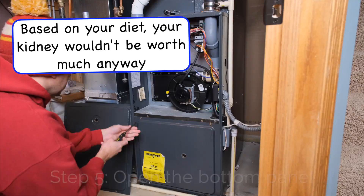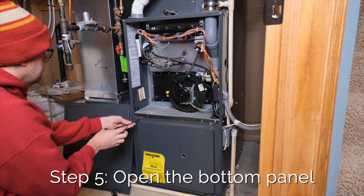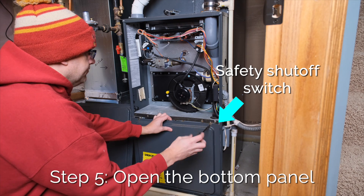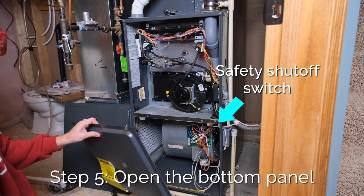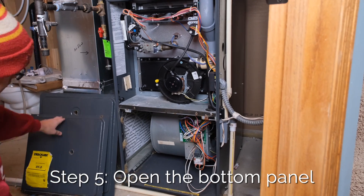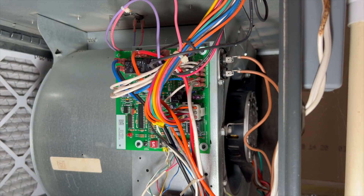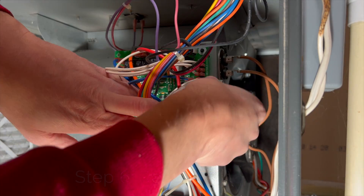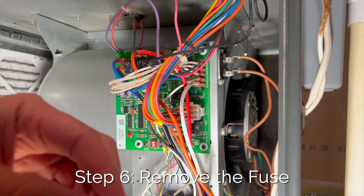Now we're going to open up the bottom panel with two more screws. When you open up the bottom panel it has a little safety switch right here that will automatically shut off the power when this panel is open, but it's still a good idea to turn off power before you open up this panel anyways. Based on my error code I am looking for a fuse, which is right here. Before touching the circuit board, ground yourself by touching the metal furnace casing.